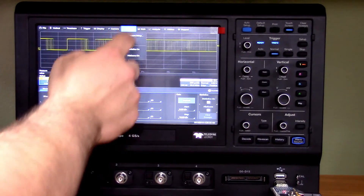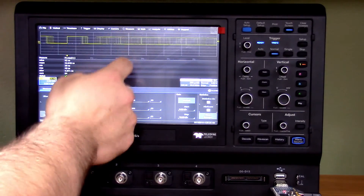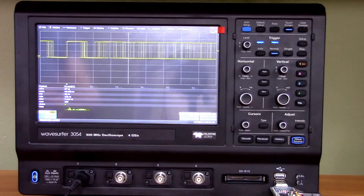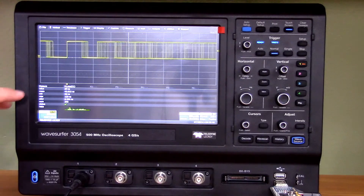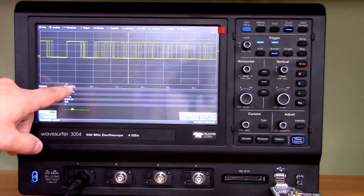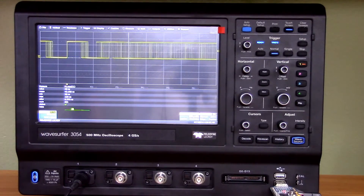To get a clearer picture, let's put the statistics on and enable histograms. After letting the signal run, we're starting to see that the mean is around 43 nanoseconds, and the current value fluctuates around that. Every once in a while you see a high value pop up — the max value claims to be 123 nanoseconds. Something is just not right there.